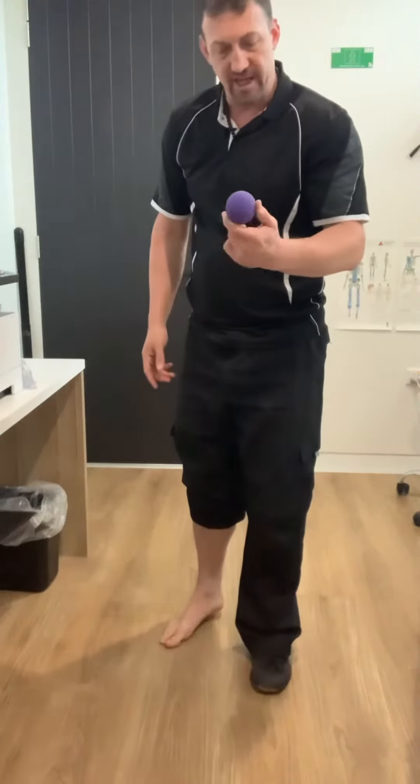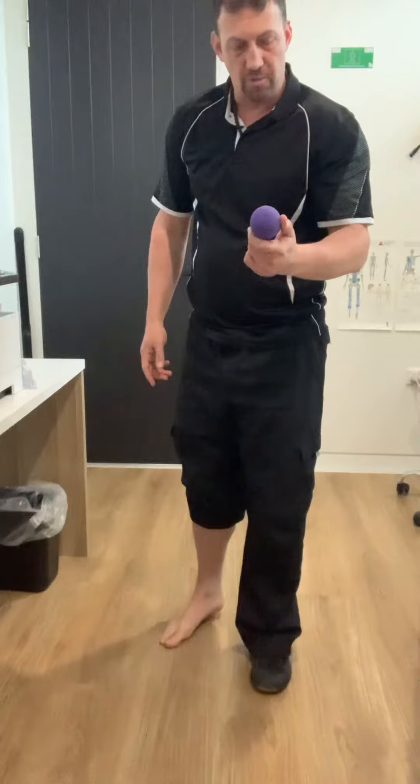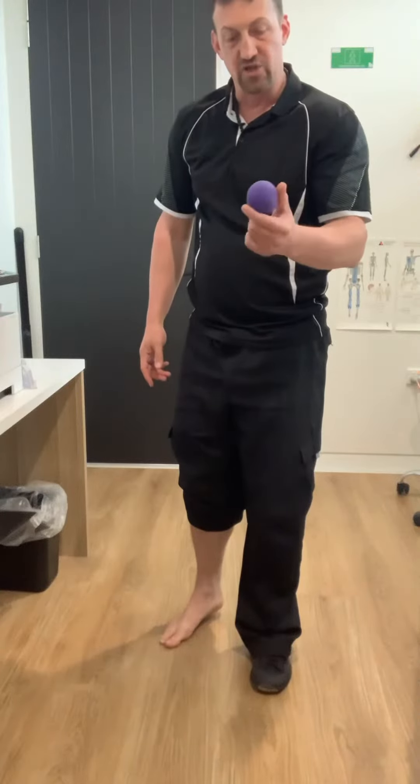Use a tennis ball. I don't have one in the clinic at the moment, so I'm just using a trigger point ball, but they're really too hard for this kind of practice. A tennis ball is more useful for this.